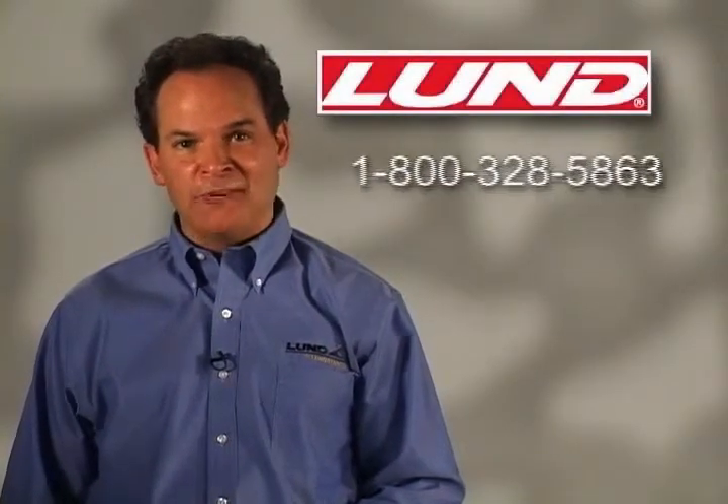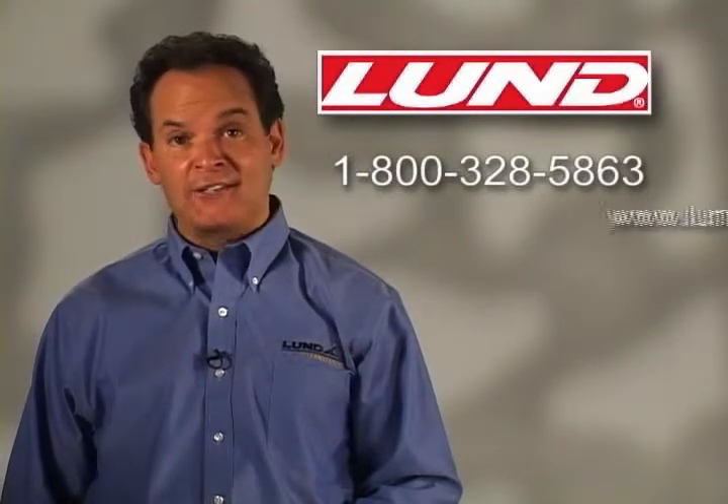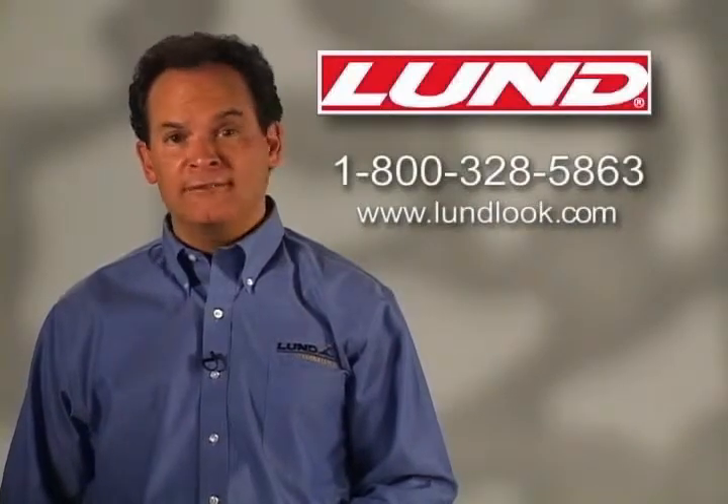Give us a call at 1-800-328-5863 or check us out online at www.lundlook.com.